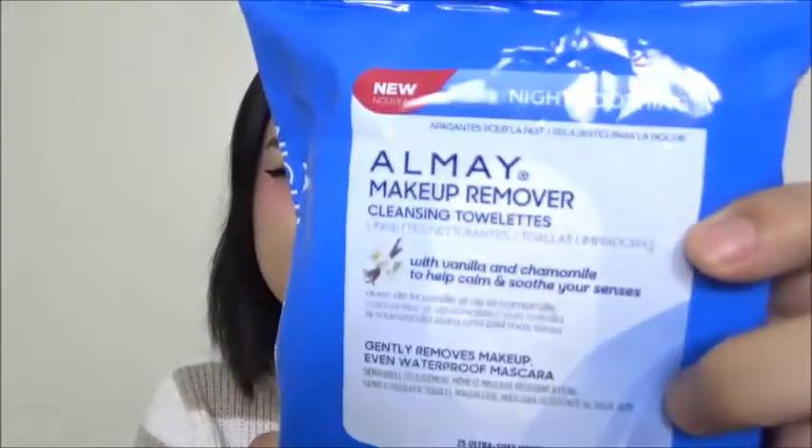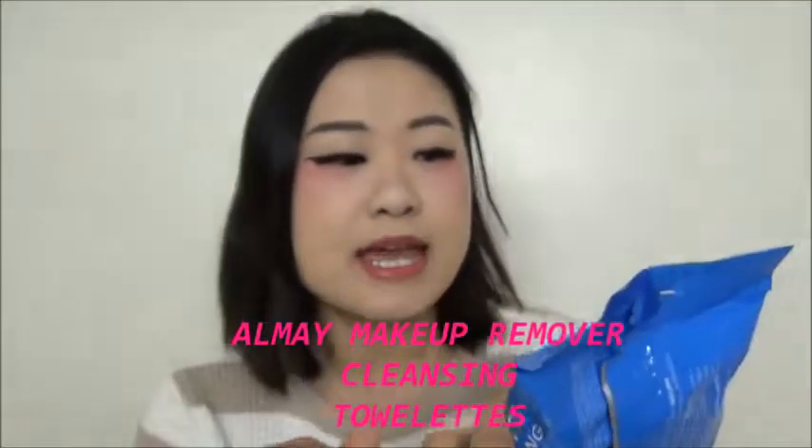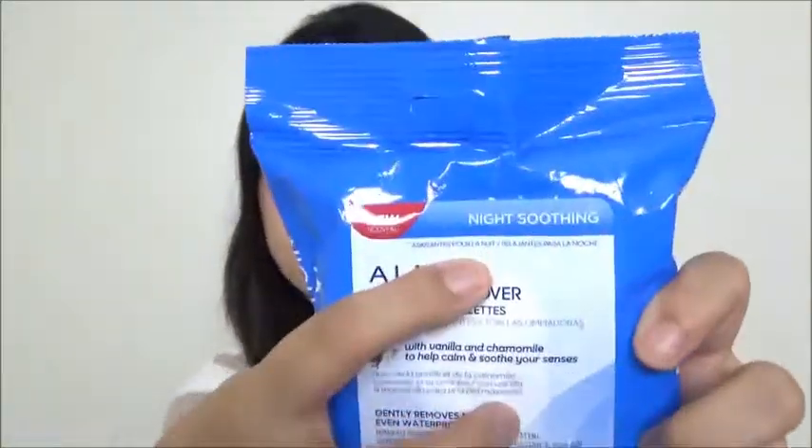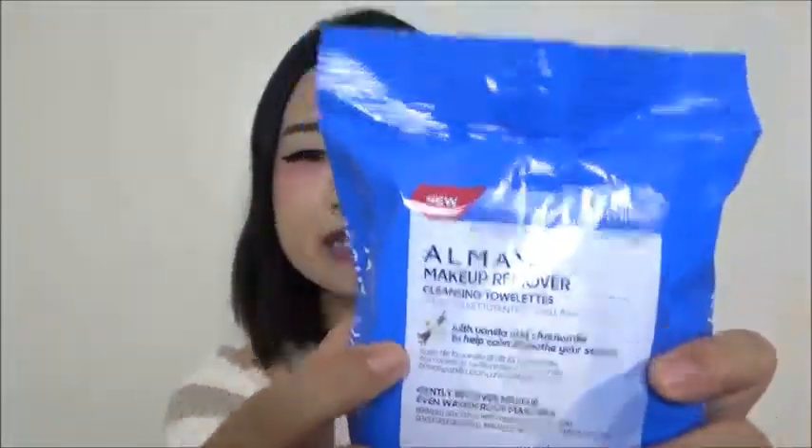The first product I'm taking is the Altmaid one. This is the Altmaid Makeup Remover Wipes and it's in a nice soothing flavor. The scent of it actually does smell like what it's supposed to be, like a vanilla kind of scent. It does smell soothing — not like a lavender kind of soothing, but I do like it. I like the packaging, that's why I got it at first. And then it also says soothing.